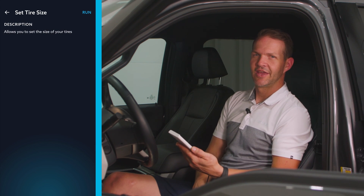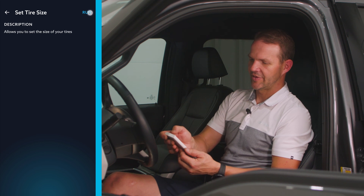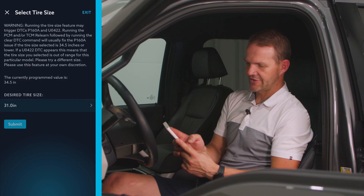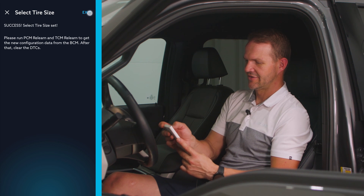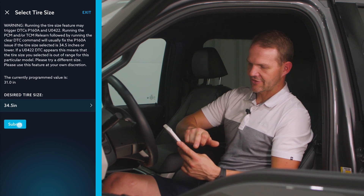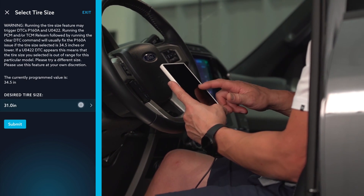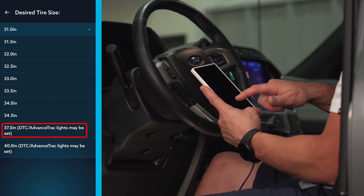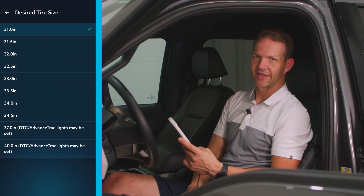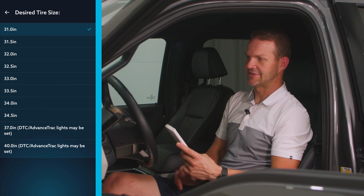Another function is setting the tire size. If you opt for aftermarket wheels and tires, you want your speedometer to read correctly. We go in, hit run — currently mine is set to 34.5. If I wanted to go smaller, I could set it to 31, and that changes the tire size. You'll notice it also gives the option to run 37 or 40-inch tires, but it gives a warning that DTC advanced track lights may be set. Your speedometer will be correct, but you may have some advanced track and DTC lights come up on the dash.